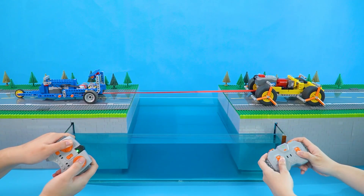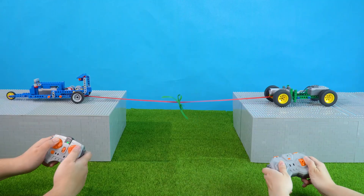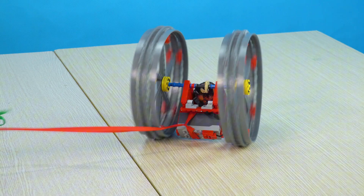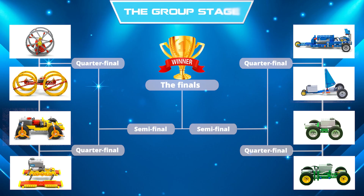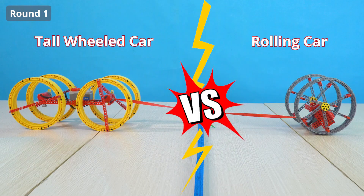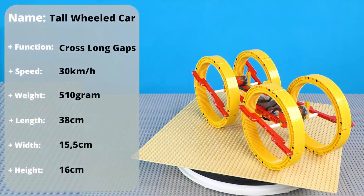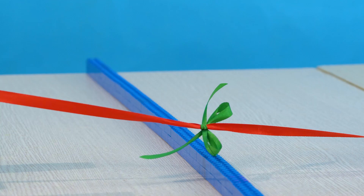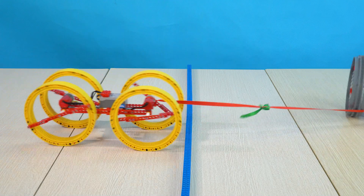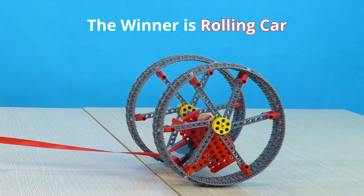Welcome to one of the craziest car events in the world. Today we have a tug-of-war series featuring the Lego cars. Round 1: rolling car versus tall wheeled car. Are you ready? 3, 2, 1. The winner is rolling car.